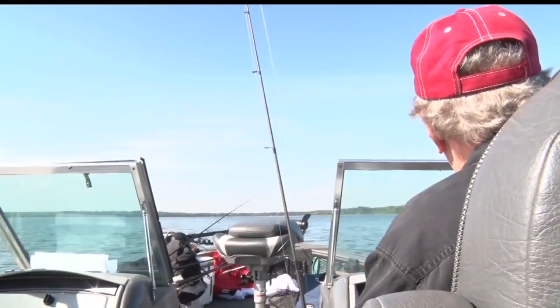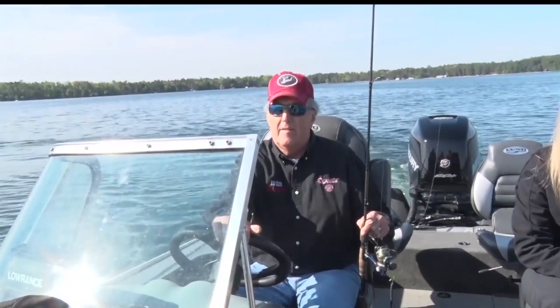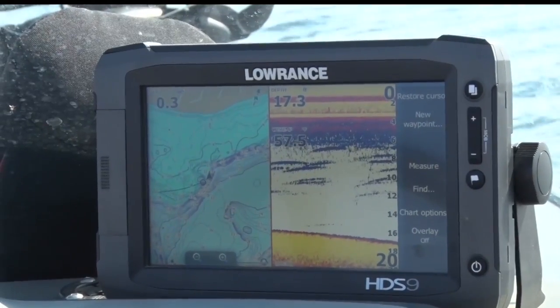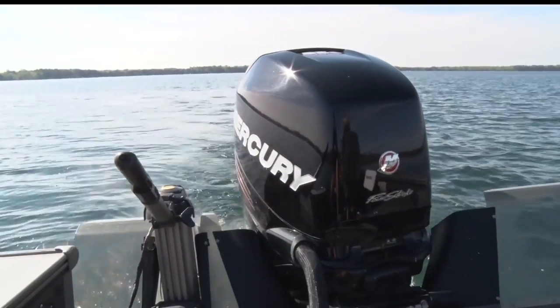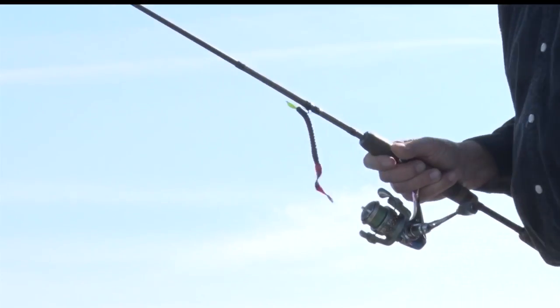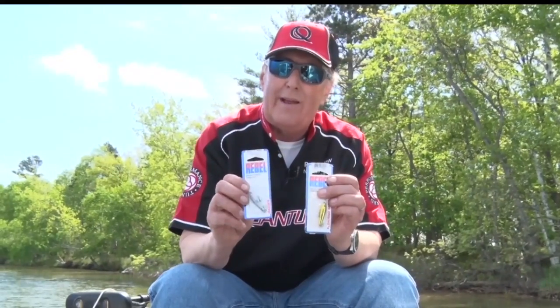To get off the edge of the weed line and just put on a trolling motor or your big engine, go very, very slowly and cast crankbaits. The crankbaits I have here are bigger than I would use, but these are great ways to start covering ground and finding out if the panfish are active. When I catch a panfish on a crankbait, I'll pull my boat in and stop on that spot, then use bobbers or fish vertically to find a school. Don't overlook little tiny crankbaits — you'll be amazed how big a bass or even a northern you can catch on these.